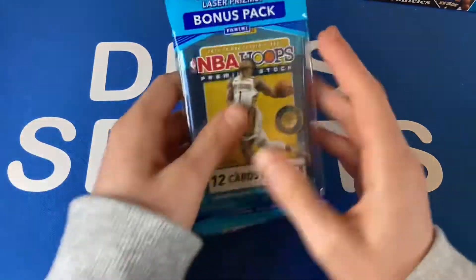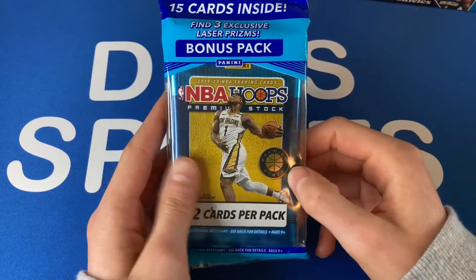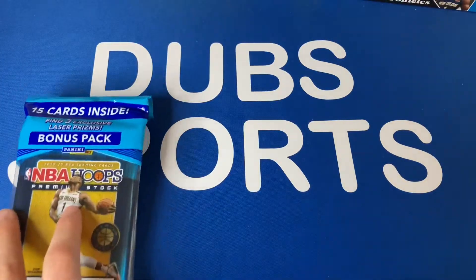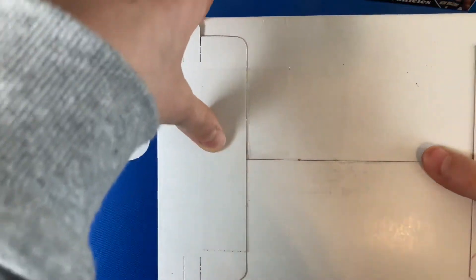Let's just get into it. First of all, if y'all haven't already hit that subscribe button — if you're excited for this opening hit that like button and comment down below what you think of these cards. We'll do a rundown of what you get, but first I also have a mail day. I got both of these — this is a big day for me.